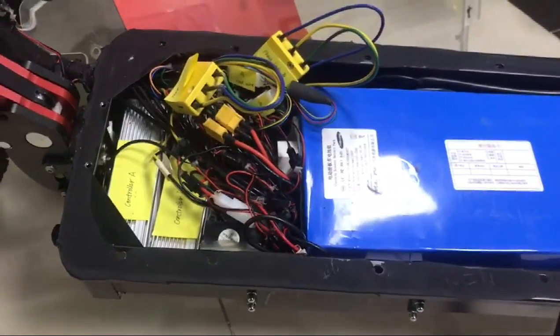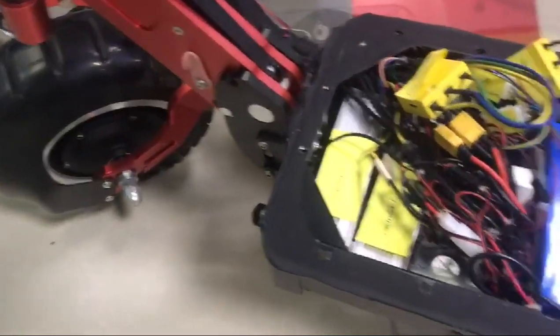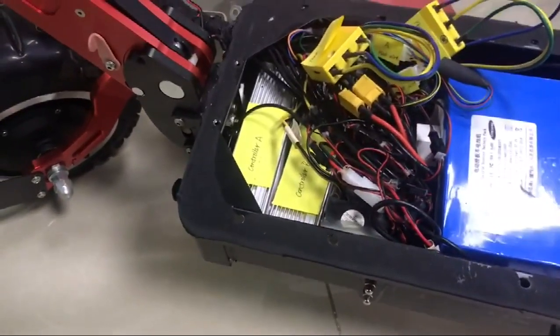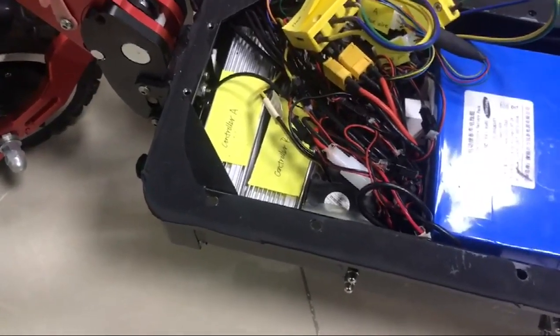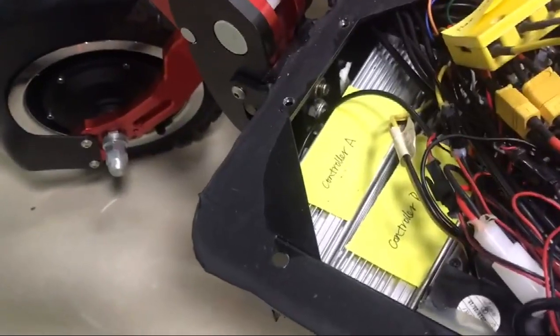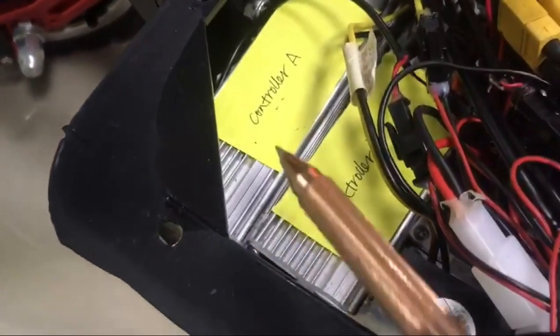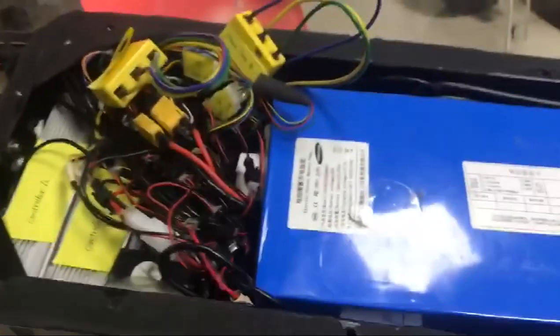When you turn on the scooter and find all the parts are working well except the tires, we need to do some detections to see if the problem is on the motor or on the controller. For instance, if you find your front tire is not working, the problem could be on controller A or on the front motor, so we have to do some detections.